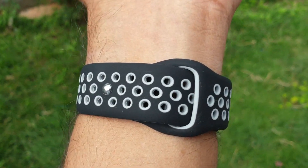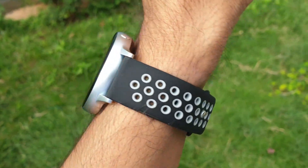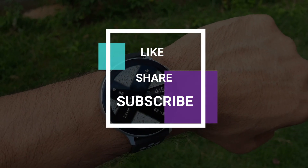I've also left the links for these watch straps in the description below, so you can go ahead and check that out. Thanks a lot for watching the video. Until the next one, you guys take care and stay safe — cheers, bye bye.